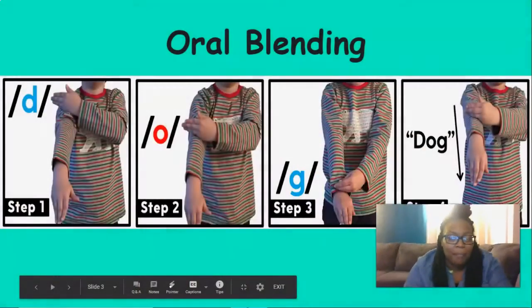All right, here's the part we have to figure out. Dime, day, dish, does, duck, door, dark, dig — all those words have what in common? That's right. They all start with the d sound: d, d, d. Nice job. Pat yourselves on the back.